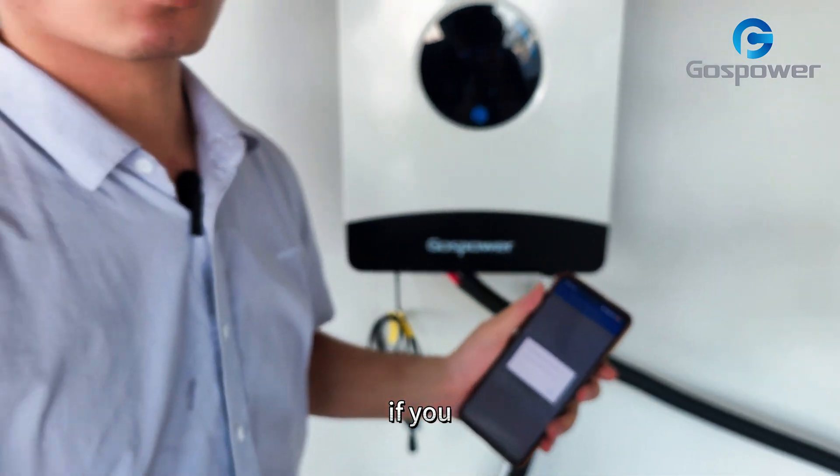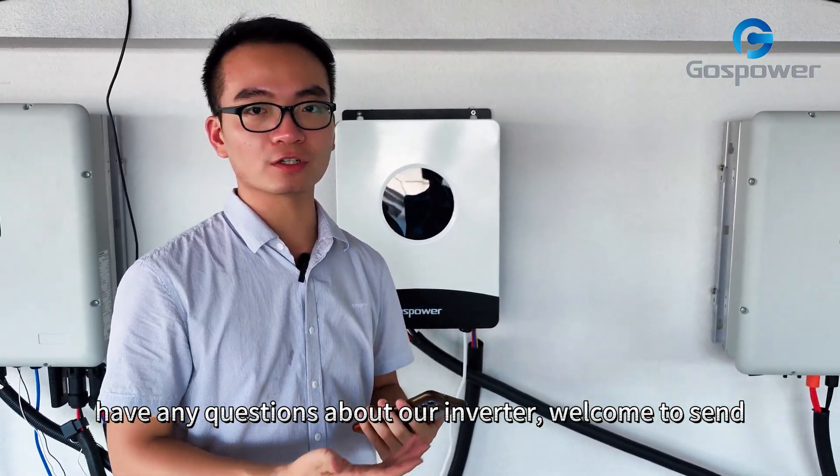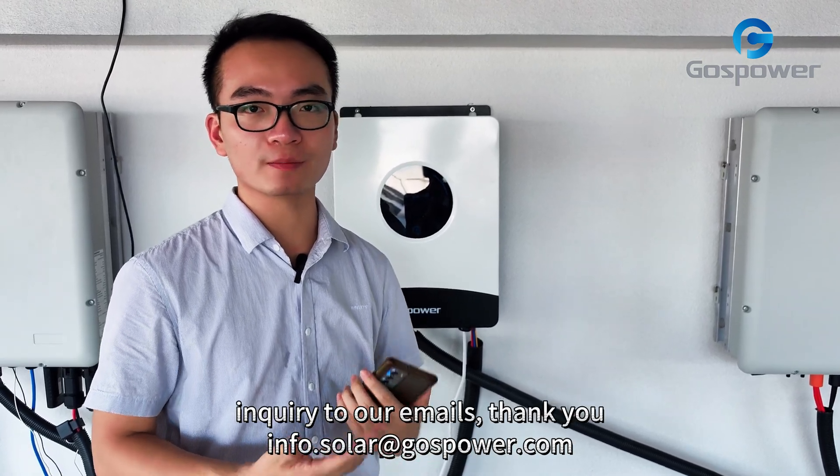If you have any questions about our inverter, welcome to send your inquiry to our email. Thank you.